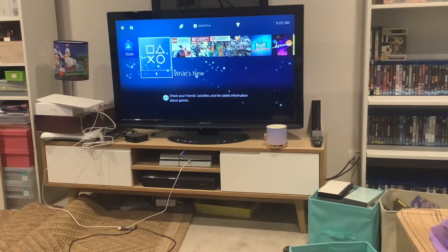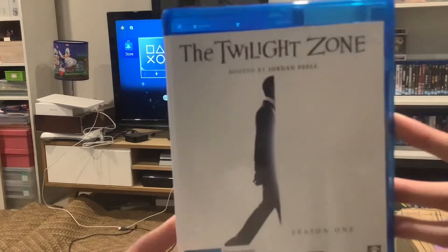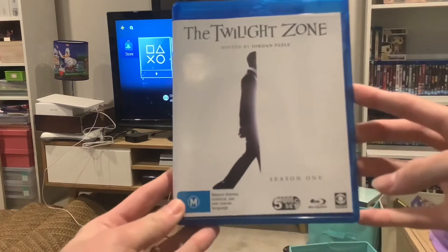Hey guys, today I'm gonna do another Blu-ray opening, but this time it's gonna be a double feature Blu-ray opening. This is gonna be on a TV series called the Twilight Zone — but this is the Jordan Peele version from 2019.